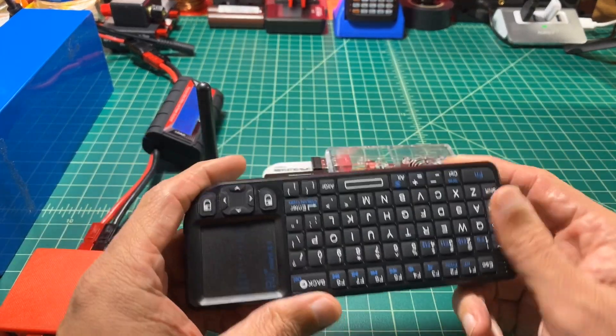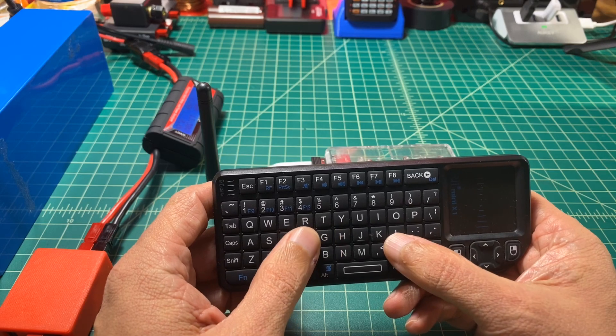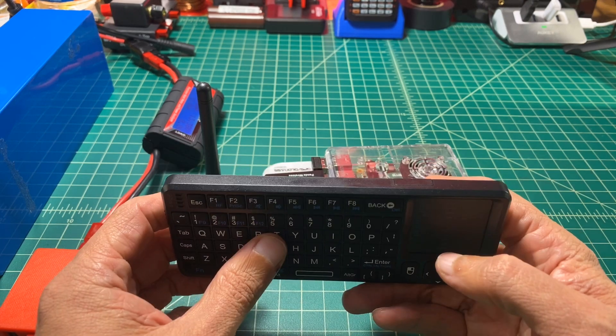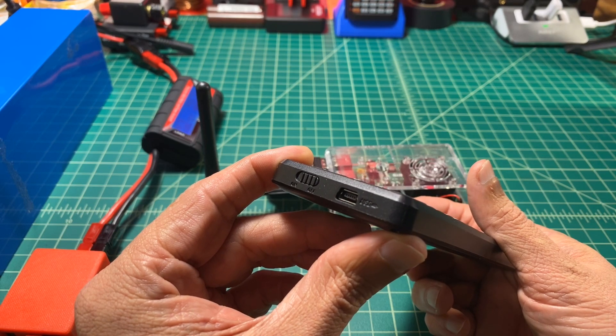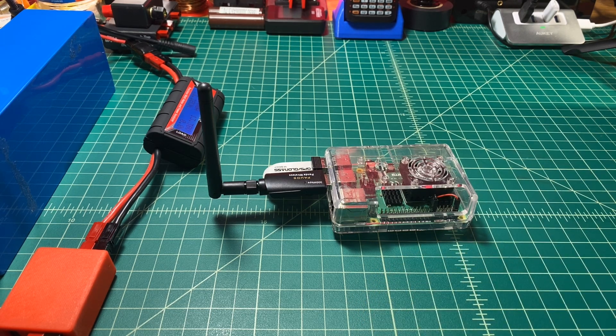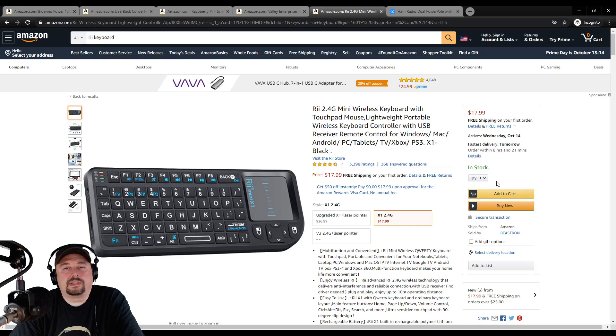To interface with the Raspberry Pi, we're going to use this Rai keyboard. It's small but works pretty well. I picked it because it's lightweight, has a trackpad, right and left mouse clicks, and a directional keypad. It does charge off of a proprietary USB cable, which I don't love. It's 2.4 GHz wireless — not Bluetooth — though I believe you can get a Bluetooth version. It's compatible with Windows, Mac, Android, PC, tablets, TV, Xbox, and even PlayStation.